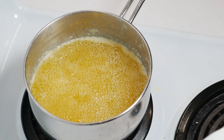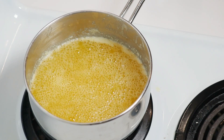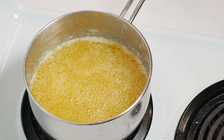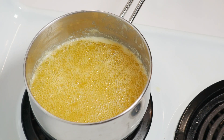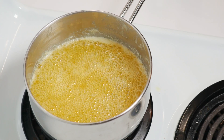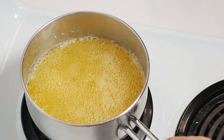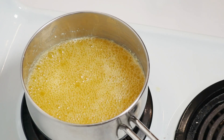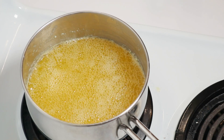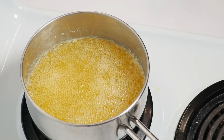I do have a second jar ready in case one is not enough. I have no idea how much this will make. I know that we started off with a pound — 454 grams according to the sizing on the package. It looks like it's boiling away all the milk solids quite nicely. I'll get back to you when I think it's a little closer to being done. I don't think we're far off now.